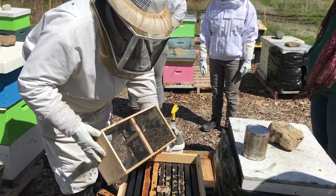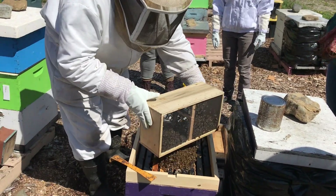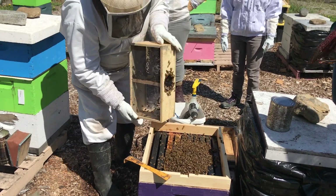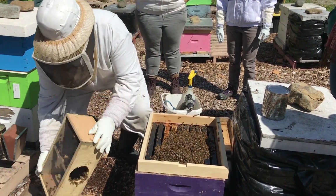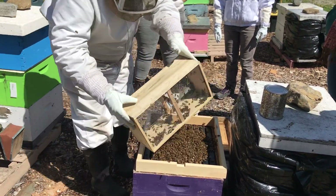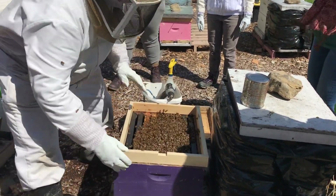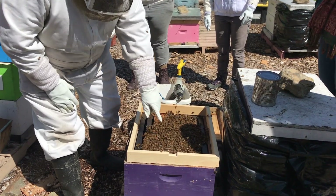We're going to pour the bees over the queen cage here. We may have to bang it to loosen up that cluster. No one's been stung yet, right? They hold on very tight, so you have to keep banging the cage a bit. It's warm enough — these bees are going to find their way in here. Now we're going to cluster bees all over the queen cage. You see how they're very interested in the queen cage.